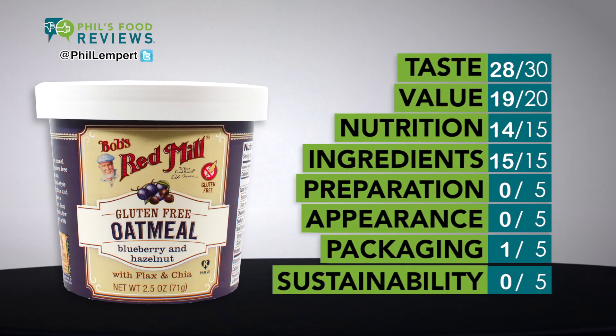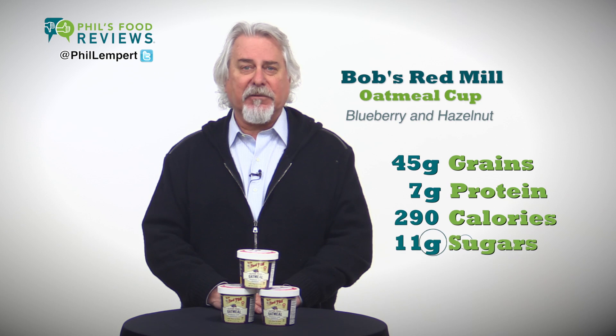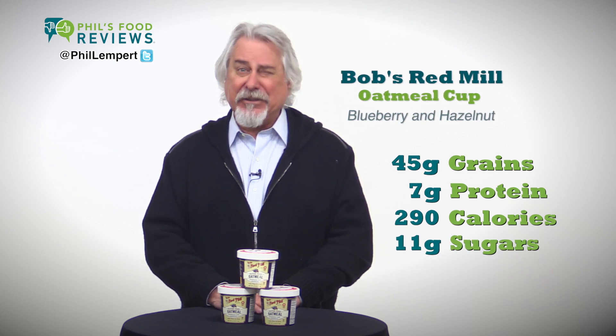This oatmeal cup is delicious and contains 45 grams of whole grains, 7 grams of protein, 290 calories, and 11 grams of sugars. I would like to see the added cane sugar reduced a bit.